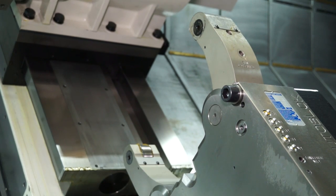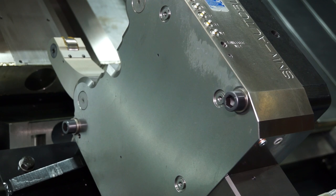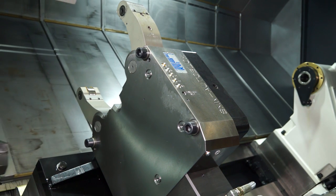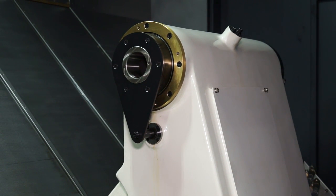You'll see here we've got a fixed steady. If you are turning larger shaft work you're going to need a steady to support it, and that is actually connected to the box guideway base of the machine. As well as a steady, we've got a fully programmable tailstock, so that can be programmed within your program or within your cycle in order to secure a part.